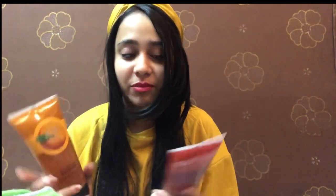I use these in the morning and after getting to the gym. If I talk about the quantity, these are both 200ml. The price of this is $6.95 and this is also $6.95.